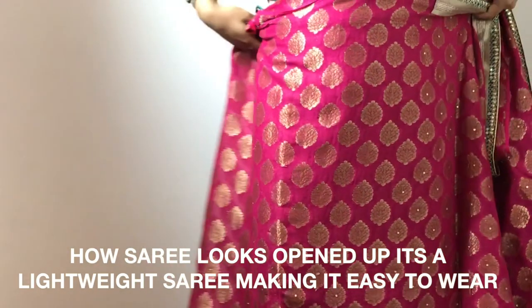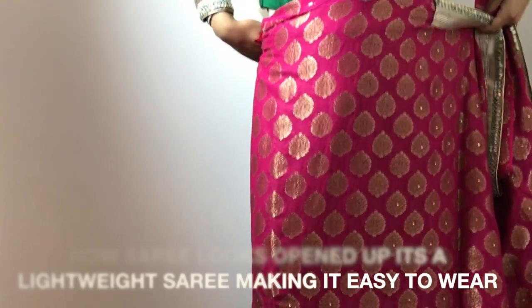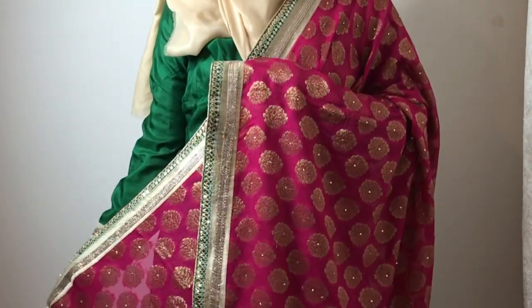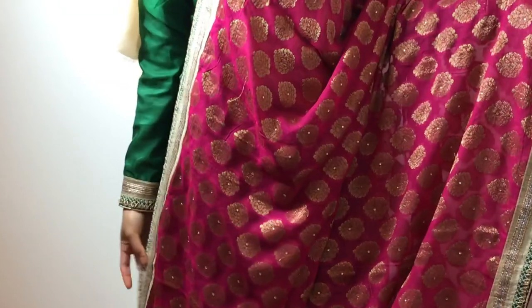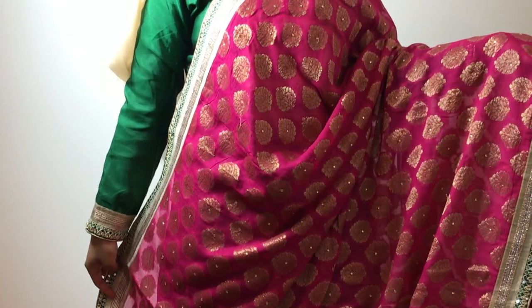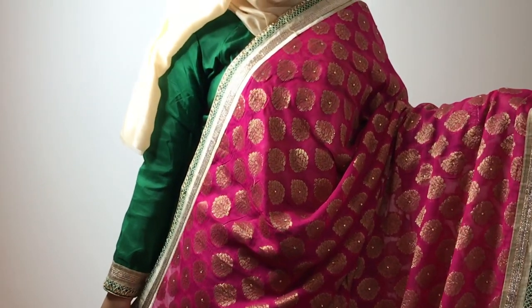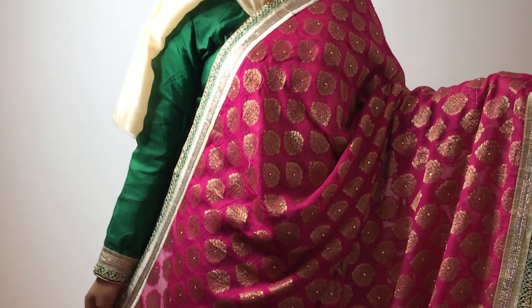This is how the sari looks when you open it up. It's a very beautiful sari — it's a Banarasi material, and it's quite a bright colour. You can wear it to like Mehndis. This is quite an old sari that I've worn to a couple of events, but I love these bright colours. There are various colours that you can wear.